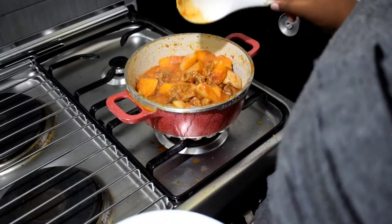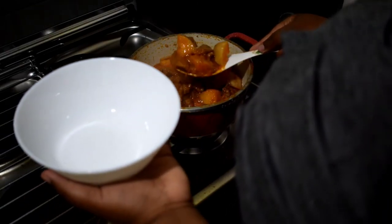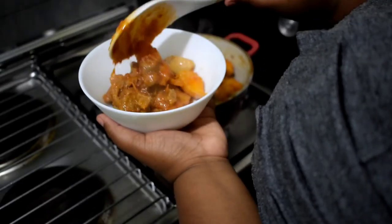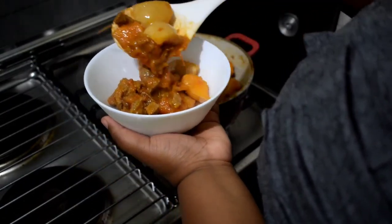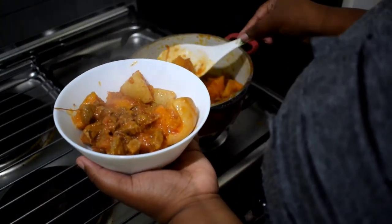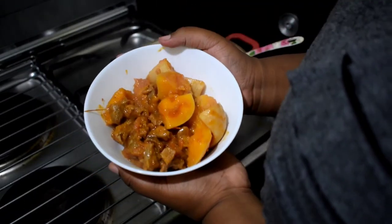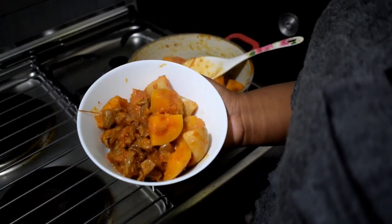Our food is finally ready — look at that, very very nice. The color is so appetizing. If I had some coriander to sprinkle on top it would be the bomb. For me, what I prefer eating with this is ugali, but you can also eat it with chapati, rice, or anything you prefer — and it slaps really well.